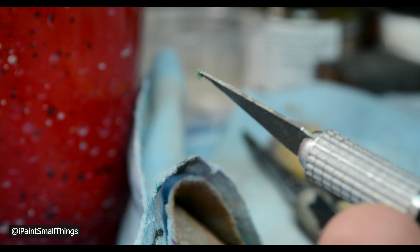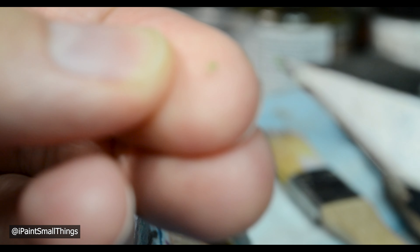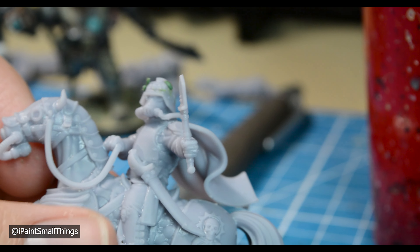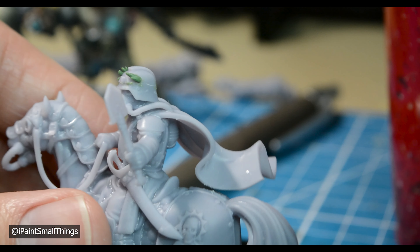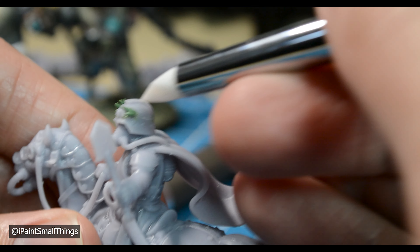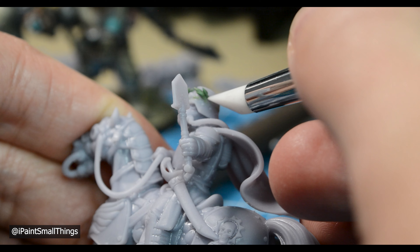To make each leaf of the laurel headband, I pulled off an extremely tiny piece of green stuff with my X-Acto knife and rolled it between my fingers into a little teardrop shape. Next, I lightly placed the microscopic leaf onto his helmet — I was shocked by how little green stuff was actually needed. With one leaf down, I repeated the leaf making and placing process until I had the right amount of leaves on one side of the helmet, placing each one a little offset from each other.